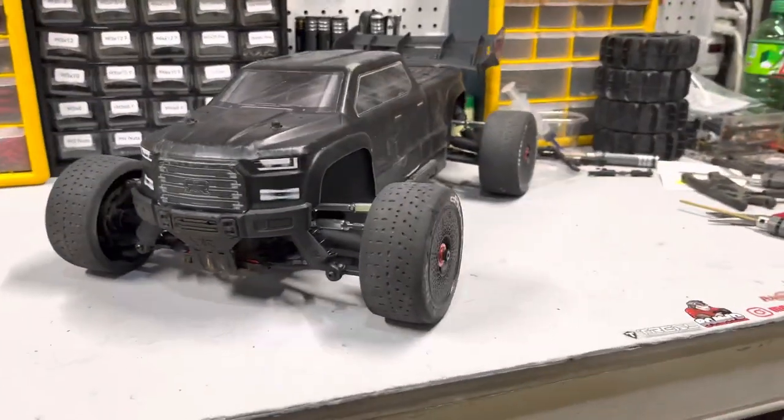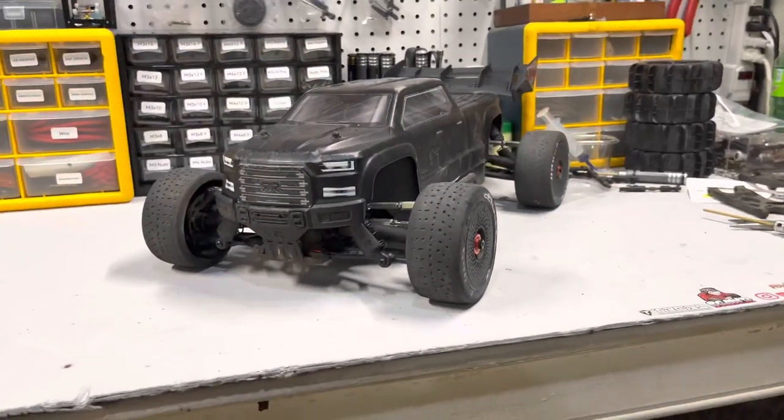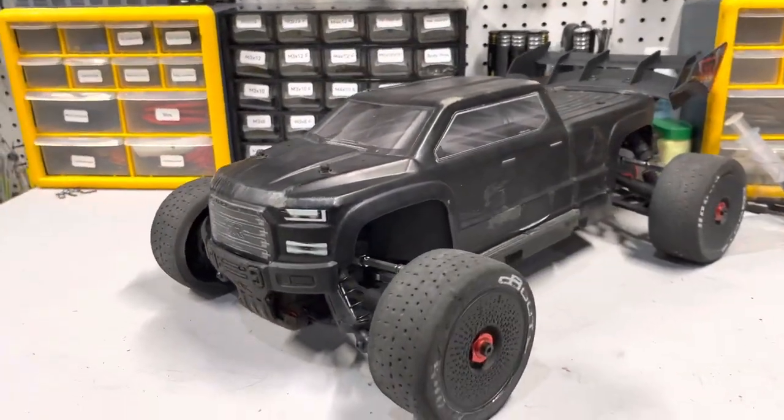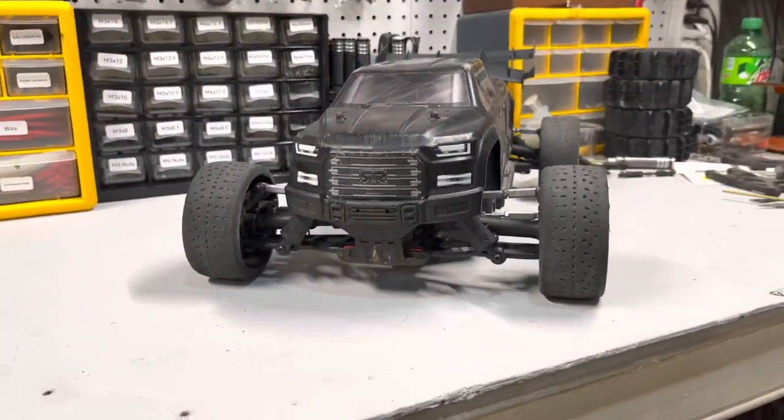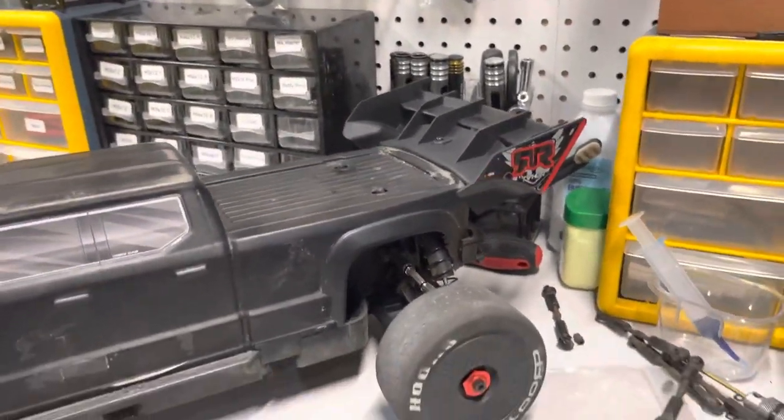Man, this thing looks awesome. With the wing, the wheels, tires, 17-mil hexes, Typhoon arms — oh yeah. This thing is definitely turning into what I imagined.